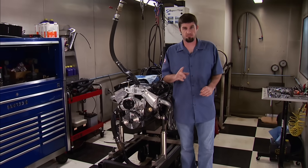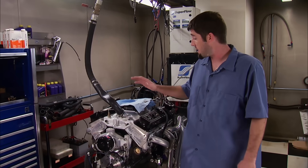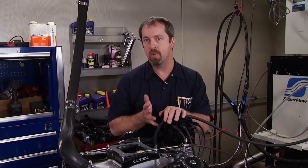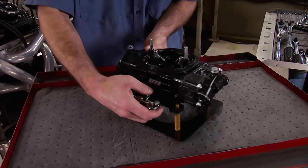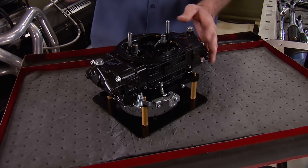You guys ask this question a lot through emails, and today we're going to answer it. Getting a carburetor set up and tuned so the engine runs smooth and is in a safe air-fuel ratio range is critical. This applies whether the carb is brand new out of the box or something you're having an issue with. The culprit for today's tech is the 750 CFM Quick Fuel Black Diamond carburetor. It has mechanical secondaries, no choke, and no choke horn, making this a high-performance drag race or oval track setup. This engine is a mild-built 350 small block Chevrolet, so a lot of you can relate to it.